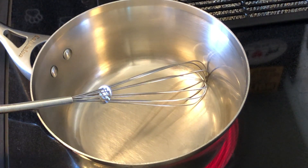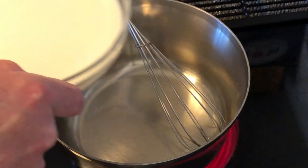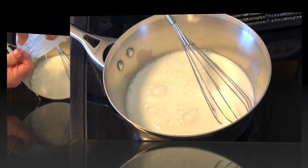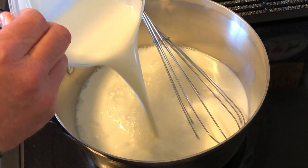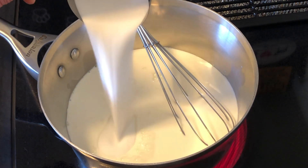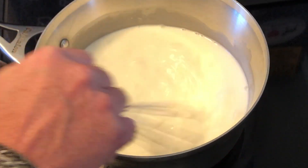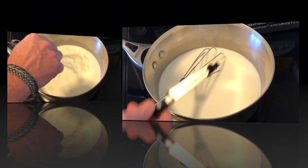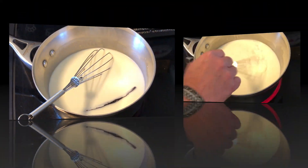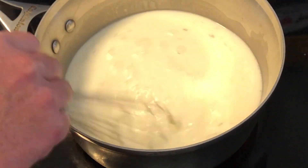On a medium heat in a saucepan, you will need your whisk. Pour in your two and a half cups of whole milk, one cup of heavy whipping cream, and your cup of sugar. Whisk and bring up to a low simmer — not a boil, you don't want to boil this. Add your vanilla and throw in your whole vanilla pod. Whisk to dissolve your vanilla, and we'll take that vanilla pod out later.